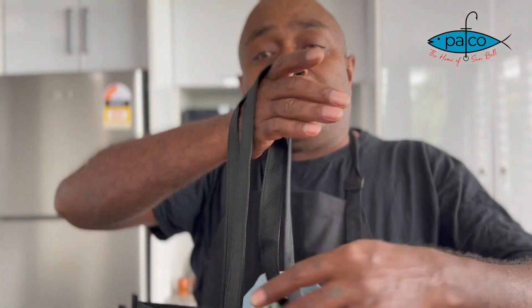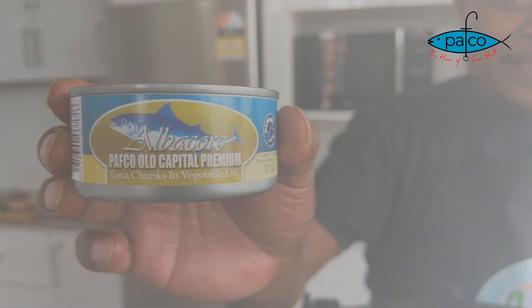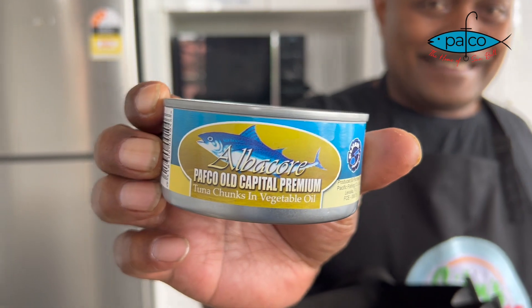How do you understand the Robo's Central Pizza? Bula Bina Keviti, today we will make pizza with Albaco Pavco, all capital premium tuna chunks.